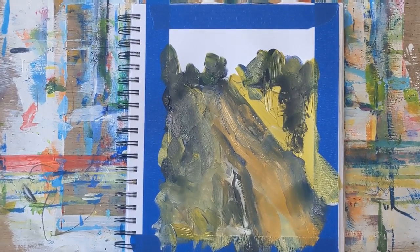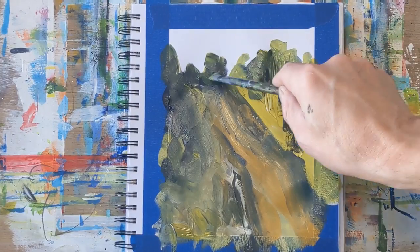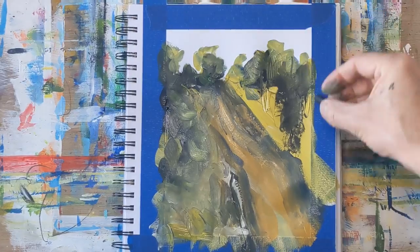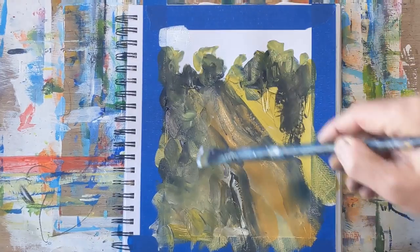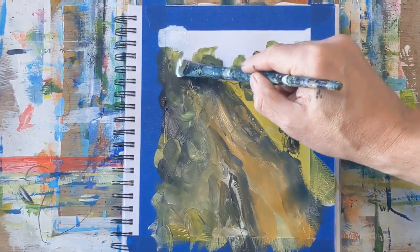This hill has a trail that goes up it, so I'm just establishing some of that and some of the highlights on the trees at the top of the hill. I'm also using some water-soluble crayons to make some marks, and at some points I take the scraper and scrape away some of the paint.